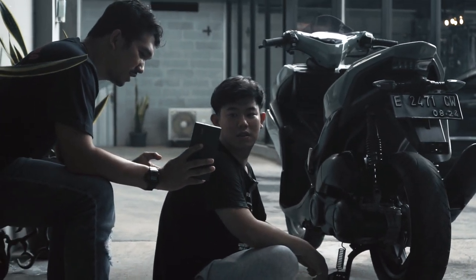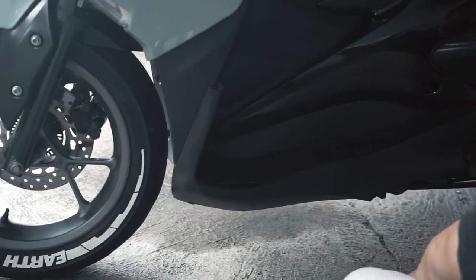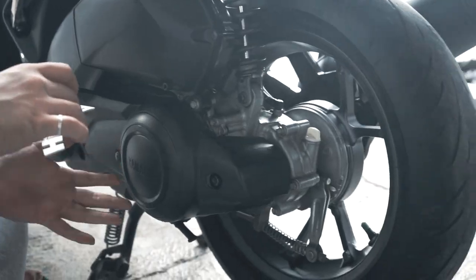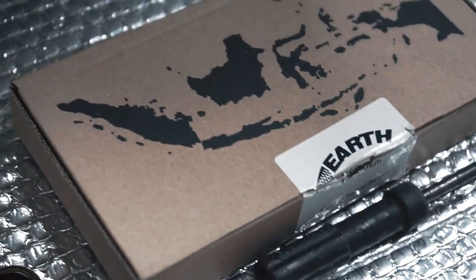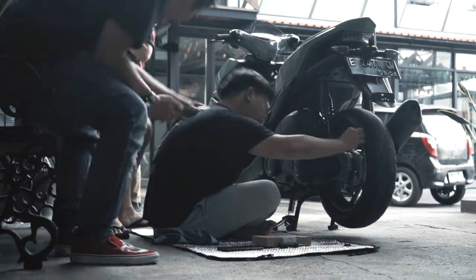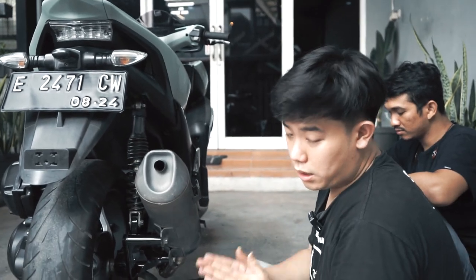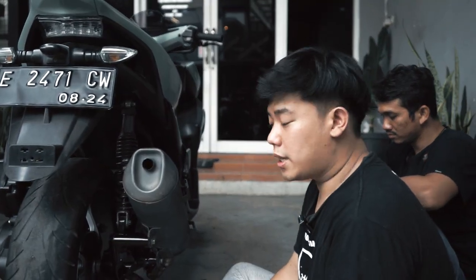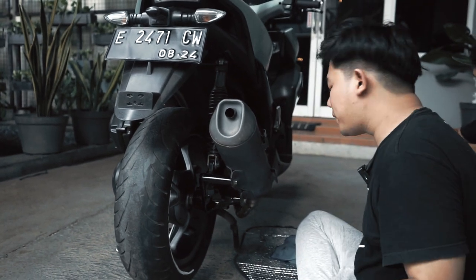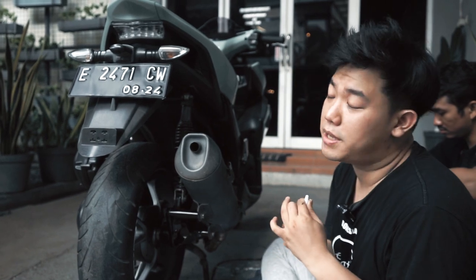Keren, bisa nih! Jadi kita udah selesai pemasangannya. Yang sepertinya tidak terlalu sulit ya, menurut gue secara pribadi — it's easy peasy.